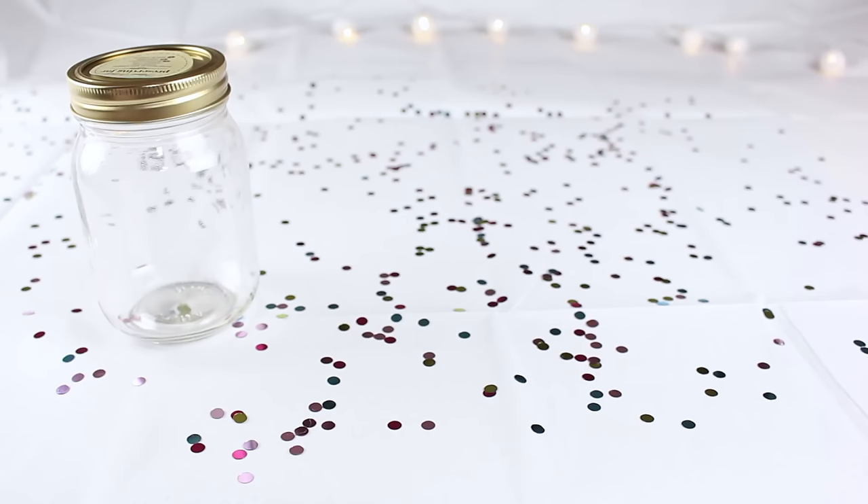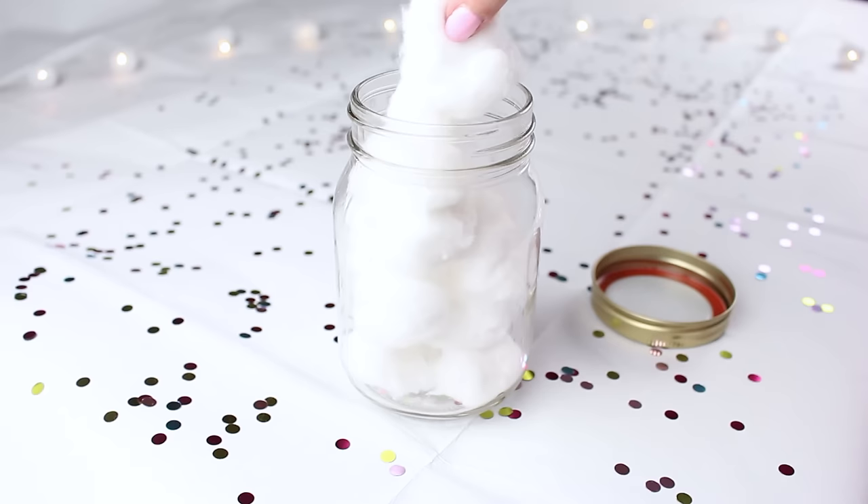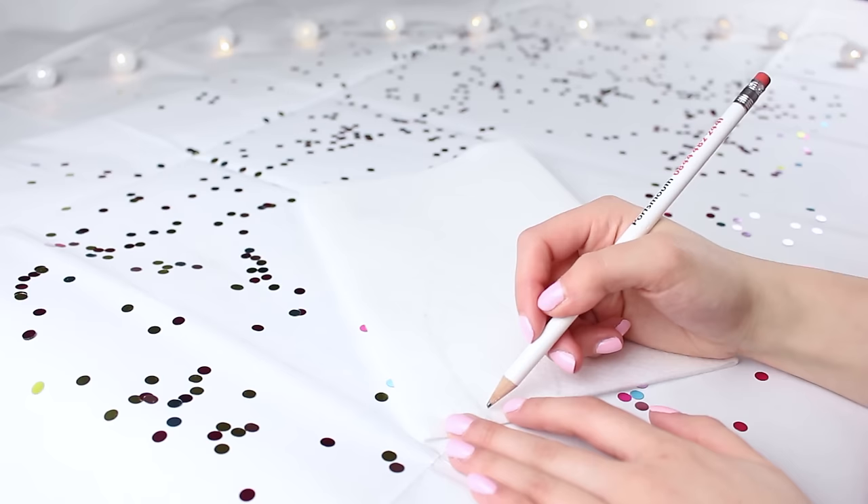For the next DIY you will need a mason jar, some felt, a pen, and some cotton wool balls. The first thing you want to do is take the lid off your mason jar — mine was a fancy one with two parts. Then I just stuffed the cotton wool balls into the jar — but I'm joking, we're not done yet!